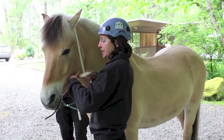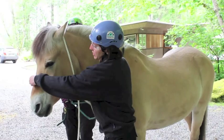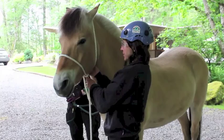Next, take another bite and do your original loop. Put the loop over the horse's nose. You want to make sure it's settled pretty high on the muzzle — too low and it'll interfere with the horse's ability to breathe. Make sure the knot is snugged up tight underneath the jaw.